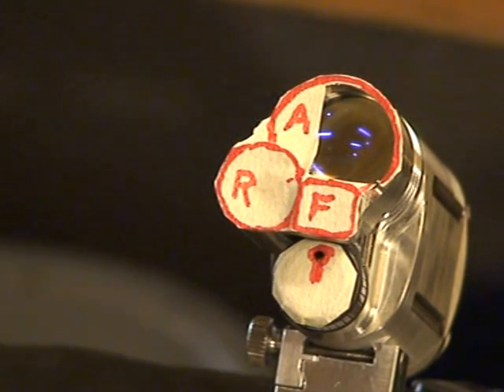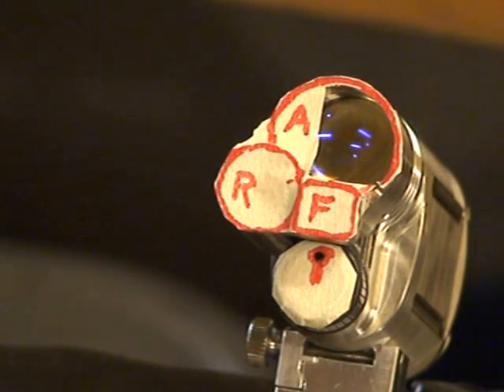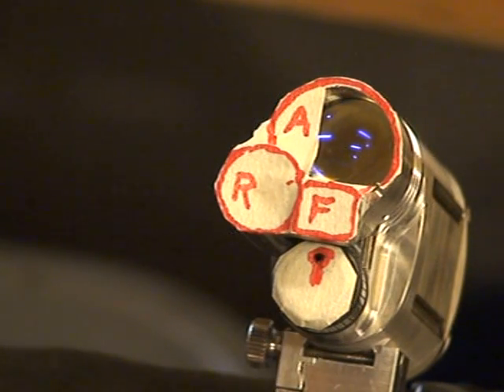Good morning everybody. I'm going to show you how to program the Tri-V. This one is set up with tape over the flood where the F is, the reflector, and the aspheric, so that the camera can see. It's kind of a hard thing to photograph.